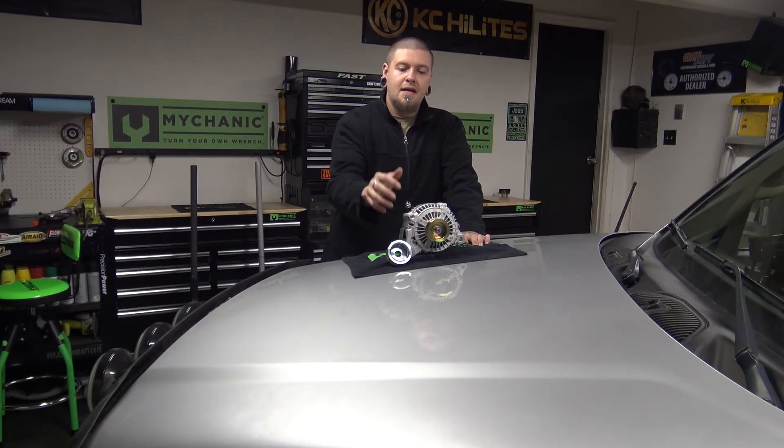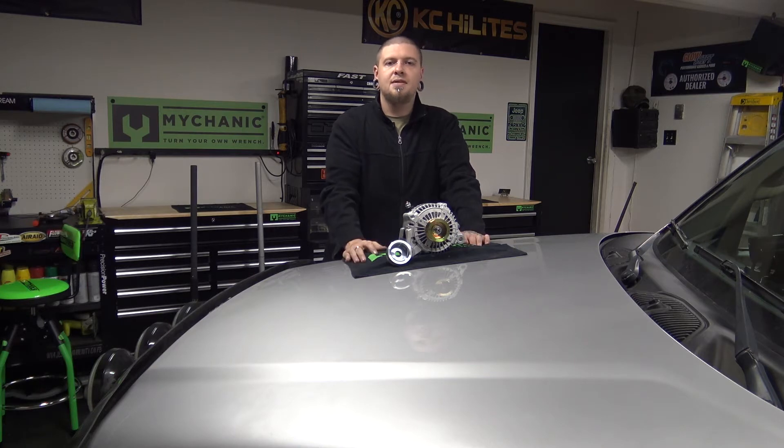Today I'm going to show you how to change the alternator in a 2002-2007 Jeep Liberty with the 3.7L V6.